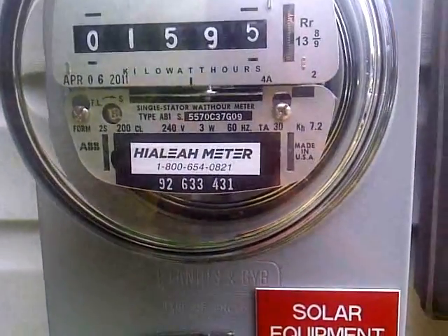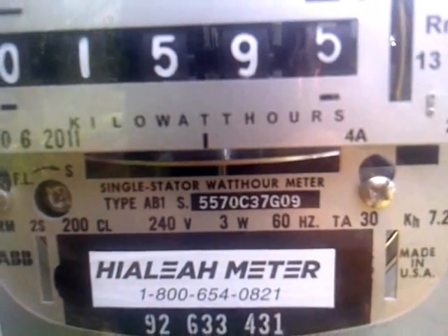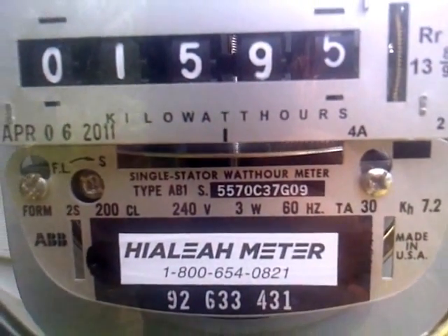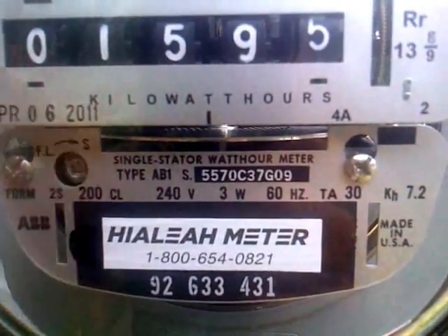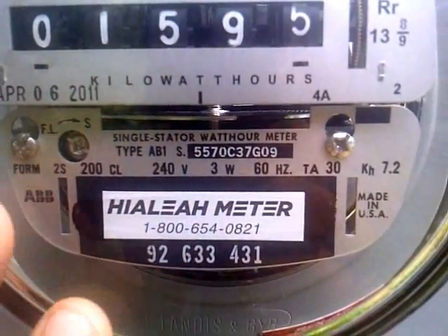We're over here at the kilowatt meter. If you look here, you can see it spinning — she's spinning pretty good. That's all solar energy coming in from the array. That's not their main electrical meter, just the meter for the solar renewable energy credits.